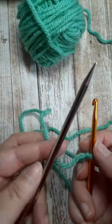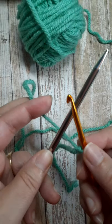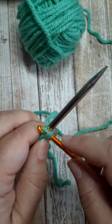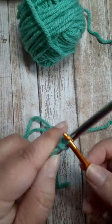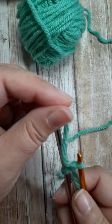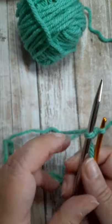Bring that yarn under the needle, bring your crochet hook over, catch the yarn, pull it through the slip knot that's on the needle, and then bring that yarn back between the crochet hook and the needle, and repeat the process.